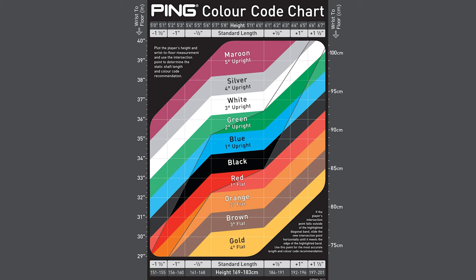Instead of just saying minus one, minus two, or two degrees flat, two degrees upright, what Ping does is they have it color-coded. So we've got our fitting heads here. I've got the G430 Blue, which is one degree upright. You've got the black one, which is standard. And of course, all these other colors correspond with a different lie angle setting.